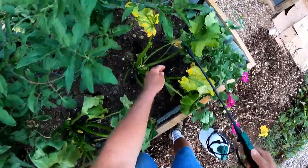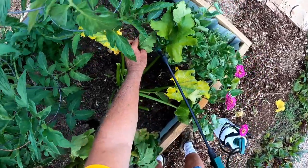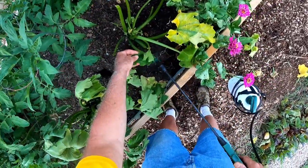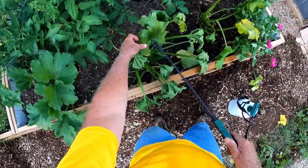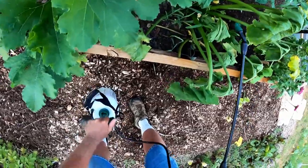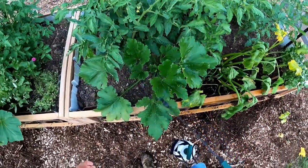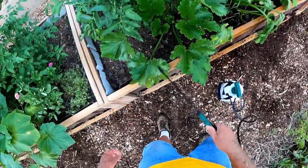I'm going to have to spray even the tomatoes — look at that. What a shame to lose this plant. I wonder if I have a vine borer. Boy, they really attack, don't they? There are some more eggs — hopefully I'm not too late here.